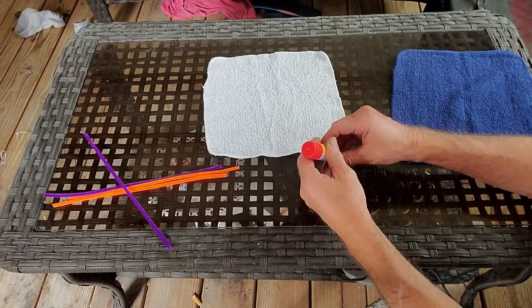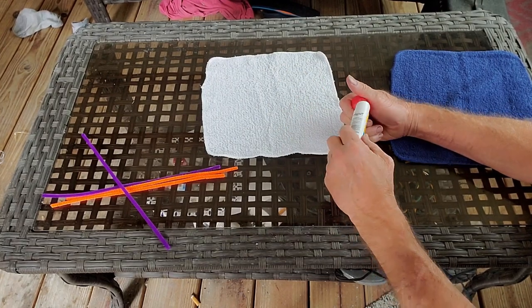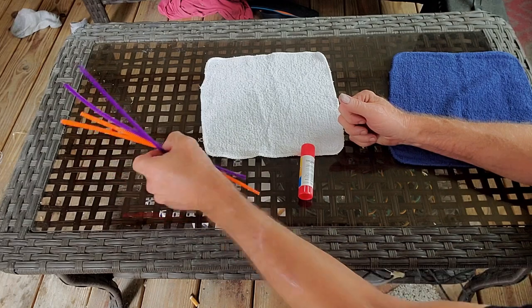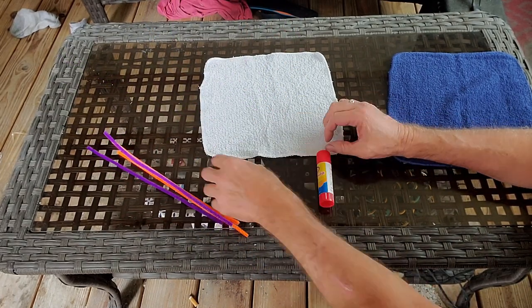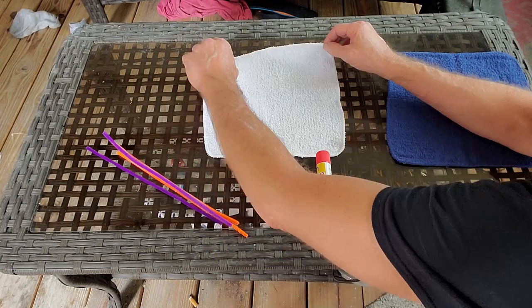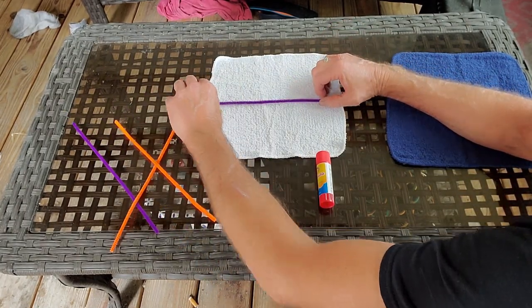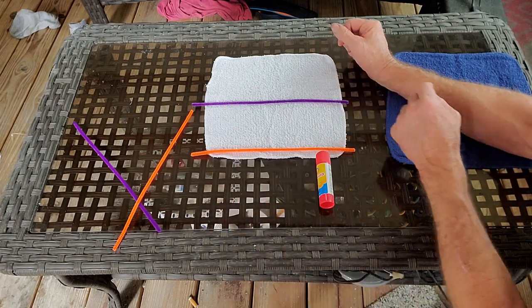Okay, the tools that you need — you just need some glue stick. Real simple. Dollar General Store sells this for a dollar. And I'm just using these pipe cleaners. What we're going to do is we're just going to find the center of the washcloth. You can see it's right here. Make a fold, pull it back, and lay a pipe cleaner in there. And of course, we're going to put another pipe cleaner down here at the bottom.